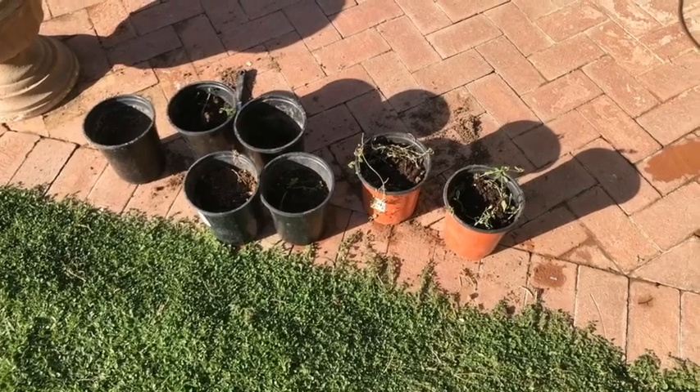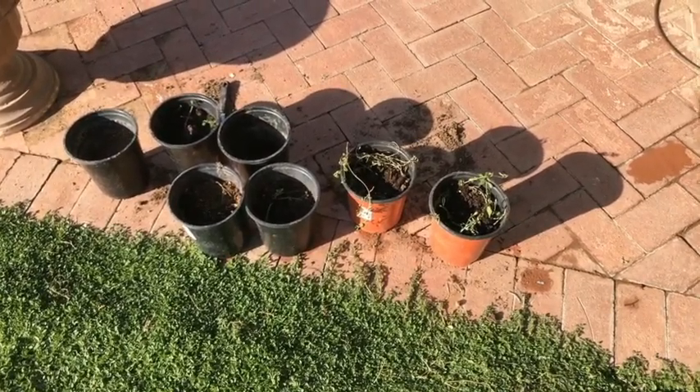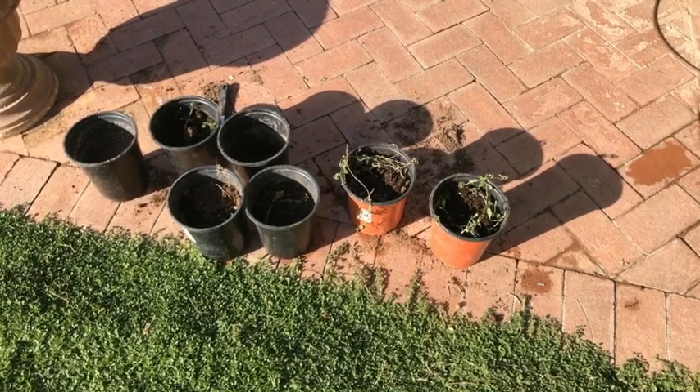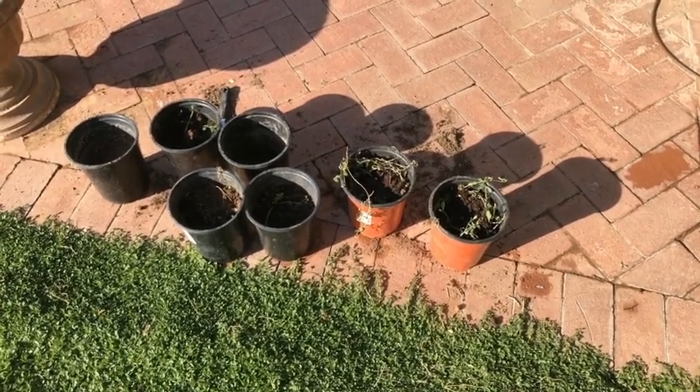I'm doing an experiment planting healthy Kurapia in a pot with good soil, and healthy Kurapia planted in pots with soil taken from the infected areas.